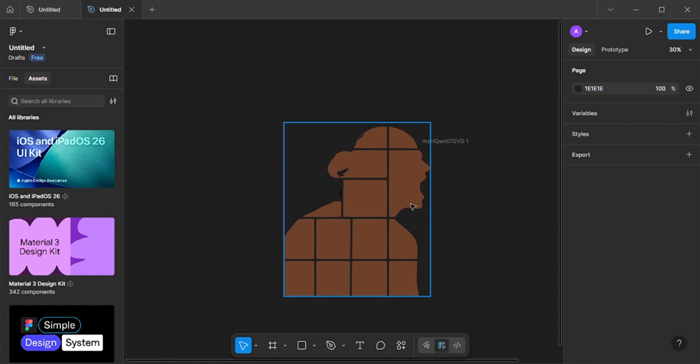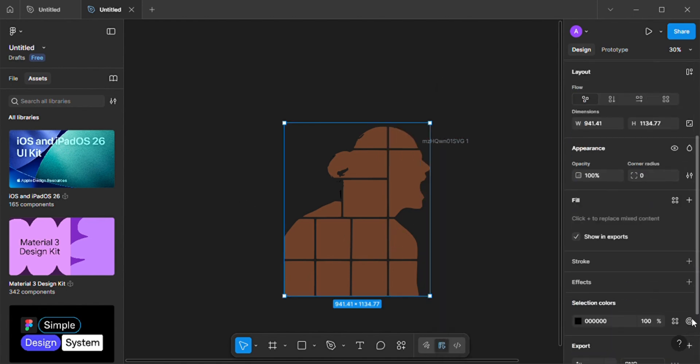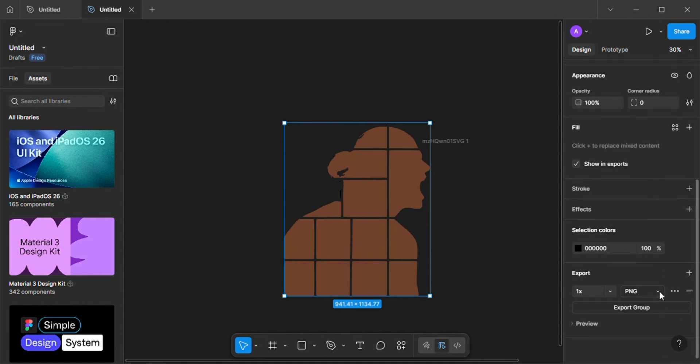Once we are done with that, we are going to go to the export bar and export it as a PDF. When you are exporting, you will see 'Export as Group'. Once you see that export option, you know your file is ready.